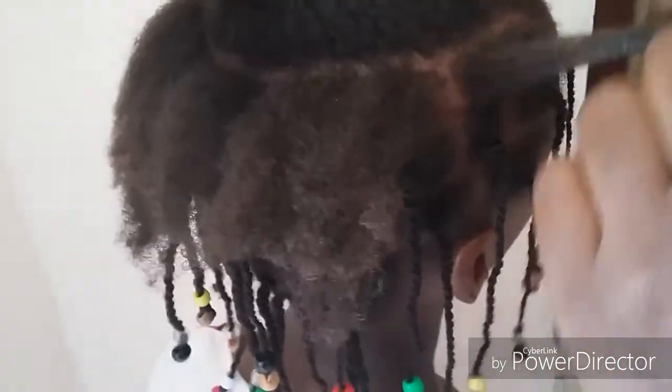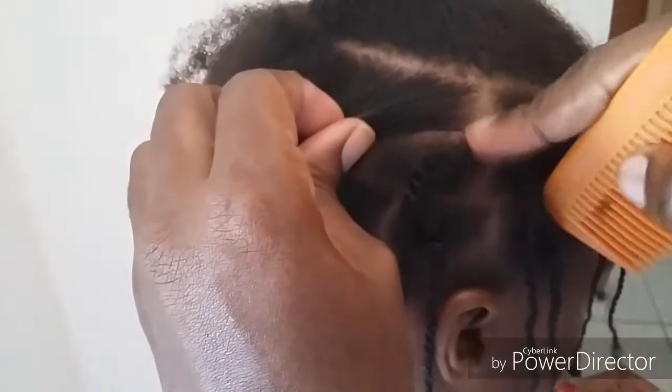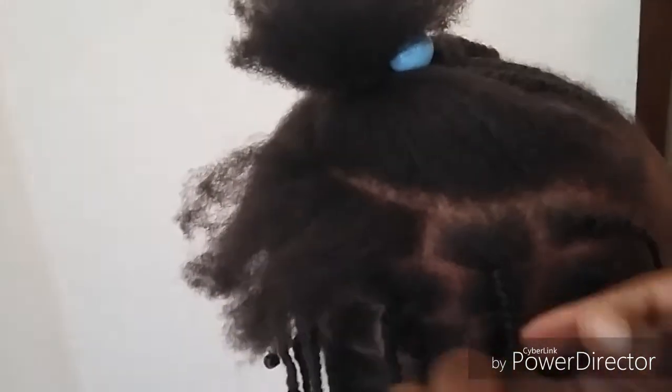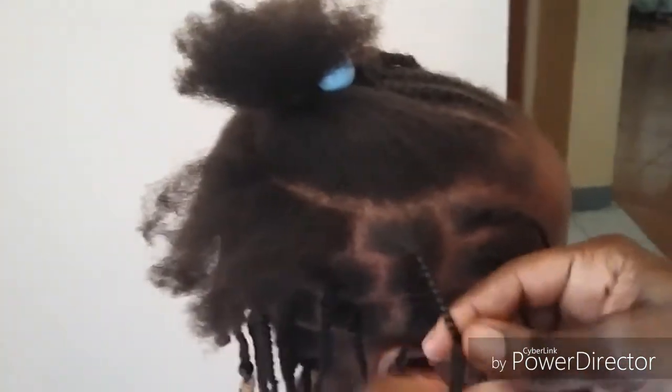It lasts two weeks to two and a half weeks. Just put your satin bonnet on at night to protect it, and in the morning simply add the oil or butter. Do not spray the hair with water because it will frizz the hair out and you'll only get about one week out of it. Thank you guys so much for watching — comment below if you find this helpful, and subscribe and share!